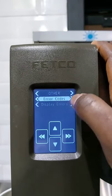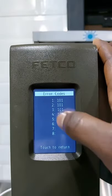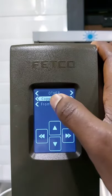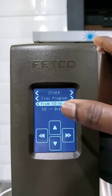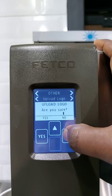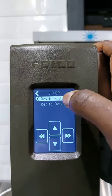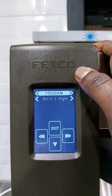We continue to others. We have error codes and display errors — those are the codes we have, no need to change them. Then copy program: do you want from the SD to the system? No, I don't need to update any software. Upload logo — I will press no. Then reset factory — I don't need to reset anything. So we shall go back to program. We've seen the system that runs the engine of this machine.